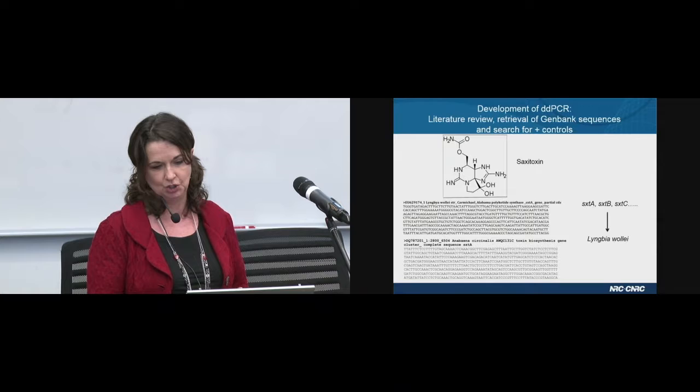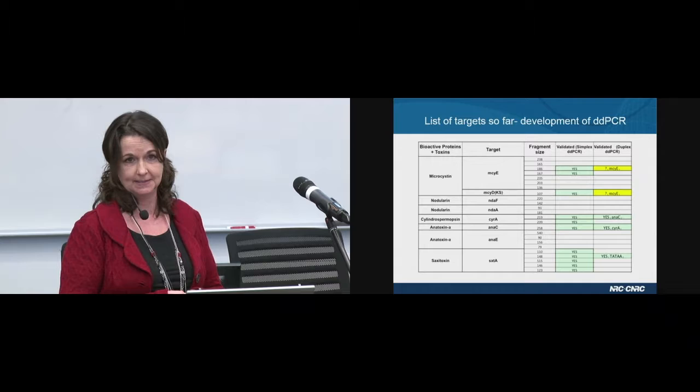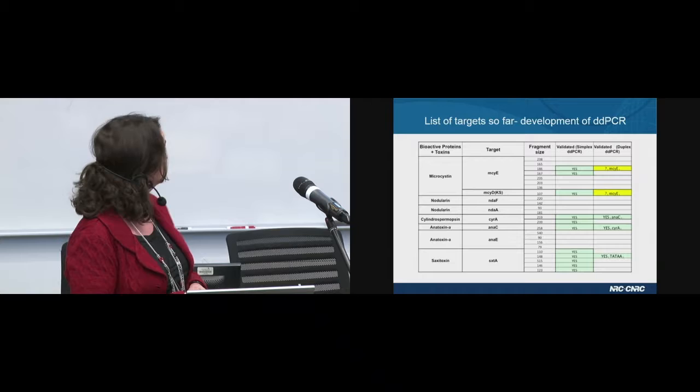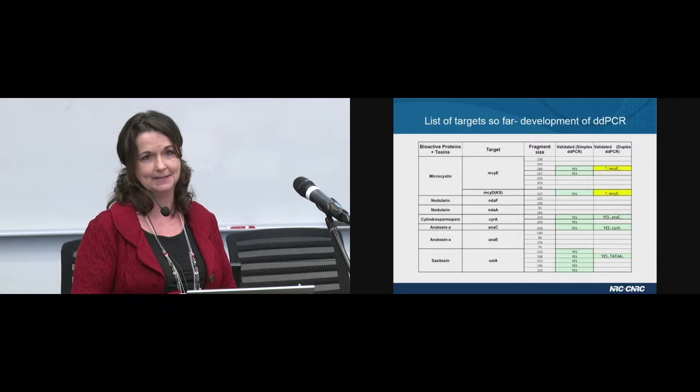Once this work was done, that allowed my colleague Alberto Maza, who is here today, to start validating the existing primers found in the literature and also to design new primers for targets of interest for specific genera. This is our list of targets. We're very excited, because in the first column with all the 'yes,' that is where we have a very successful assay for various cyanotoxins.